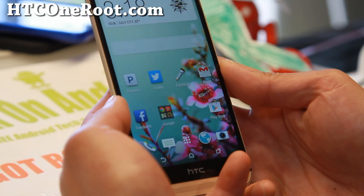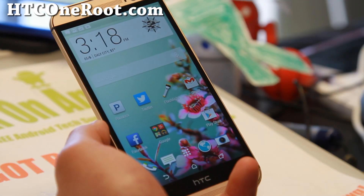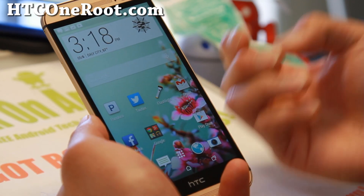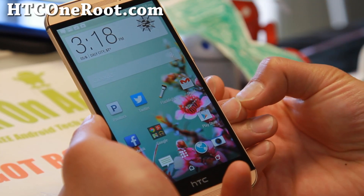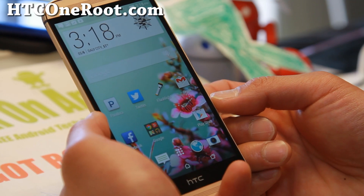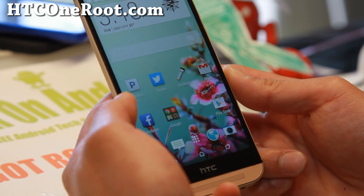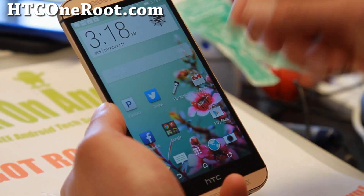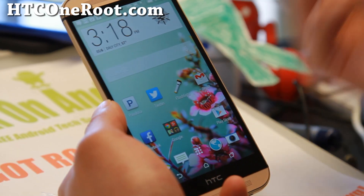First thing you'll want to do is make a backup of everything on your phone. Unlocking your bootloader will erase everything. For those of you using Mac or Linux, the instructions are pretty much identical to the original HTC One M7. I do have a video tutorial for that, so check it out if you're using Mac or Linux — I'll have all the commands you need to enter.